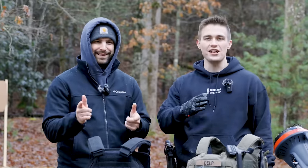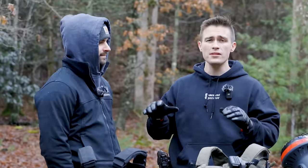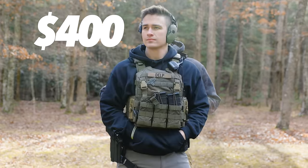What is up everybody? Welcome back to the channel. I'm L.A. Dale, Sparky, back again like you never left. Today on Basement Operator, we're going to be talking about plate carriers and what you get for the money.